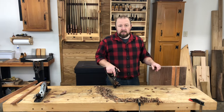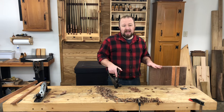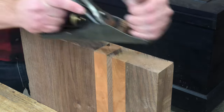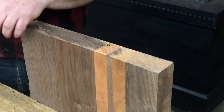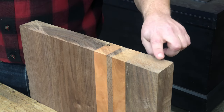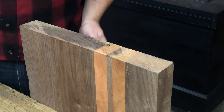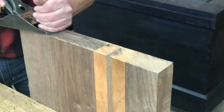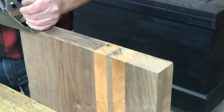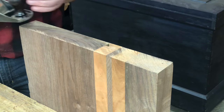With the two faces planed, all that's left to do is a bit of cleanup. With a freshly sharpened blade in my smoothing plane, I'll start by cleaning up the ends of the board. Planing end grain requires a very sharp blade. You also want to plane from the end to the middle and not plane off the far edge, or you could grab the grain and tear out a big chunk. By skewing the plane at an angle rather than pushing it straight into the wood, the cut will be much easier and you'll get a much nicer finish on the end grain.